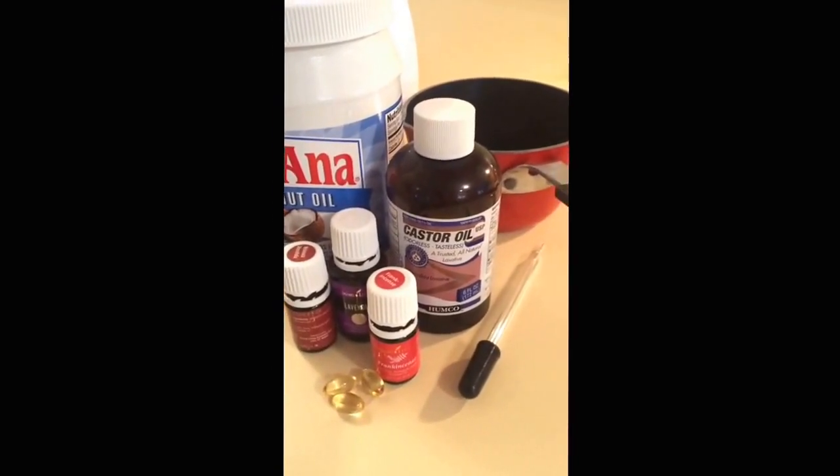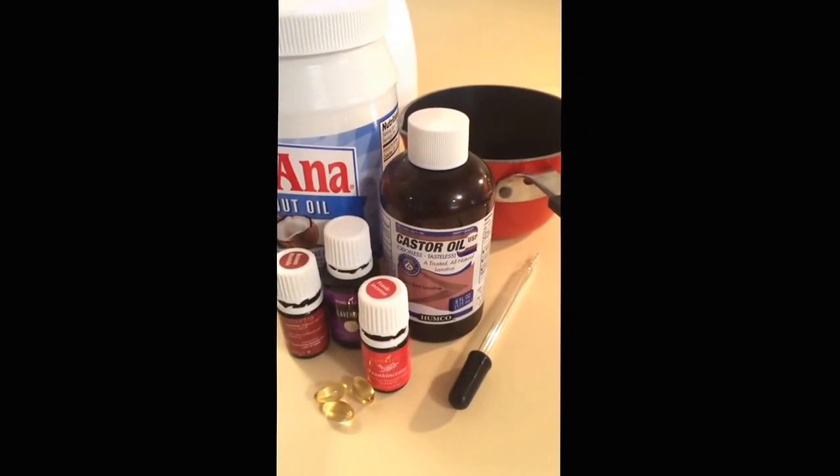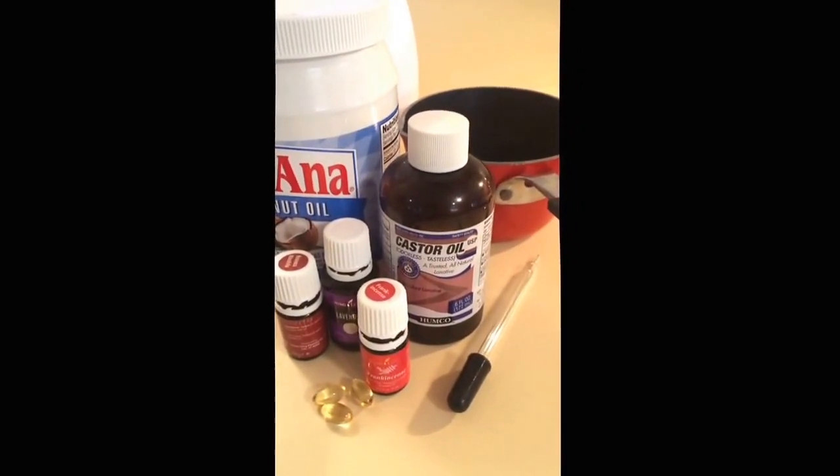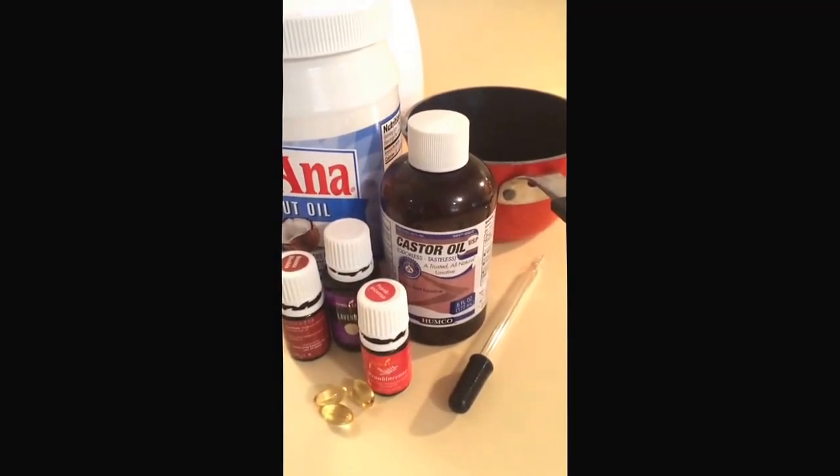Hey, this is Connie from SmocketyFrocks.com. I'm going to show you today how to make my favorite face cream that has replaced the expensive face cream I used to buy at the pharmacy. Stick with me.